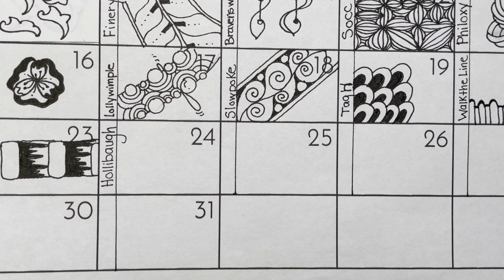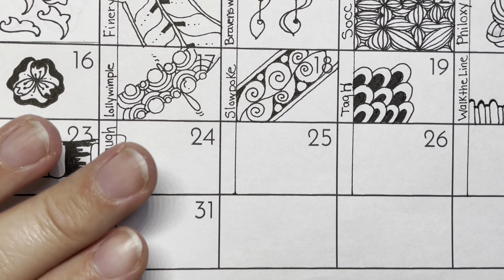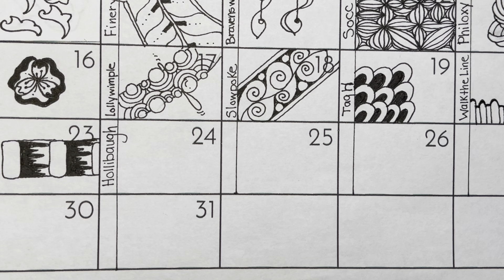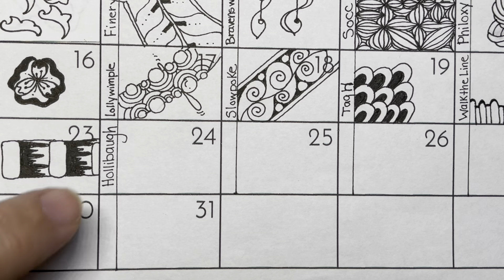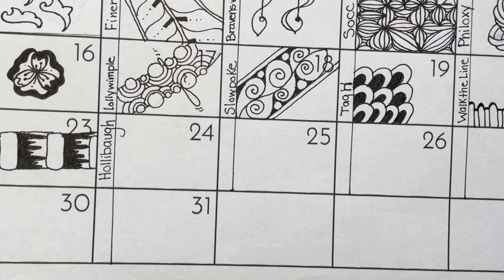Trying to figure out how I wanted to show you and what I wanted to show you was a little bit tricky. I'm using a Micron 01 pen and just a piece of copy paper. I printed a calendar off the internet — you can find it on my Facebook page called Let's Tangle — and I added an extra line so I could write down the name of each tangle because I forget the names often. I'm going to do it on here first and then move to a piece of mixed media art paper, kind of a watercolor paper, and combine all 31 tangles.